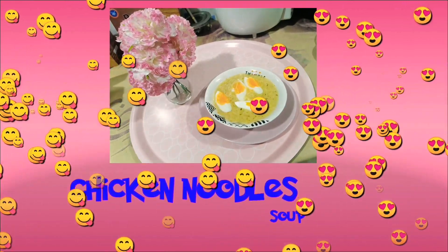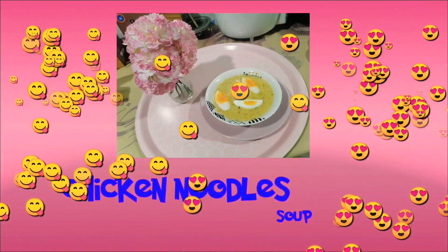Hey, what's up guys? Our video for today is how to do a chicken noodle soup. What's up guys — a very, very cold day to all of us, especially for those who are in Kuwait. As you can see, I am wearing winter clothes because it's very cold.